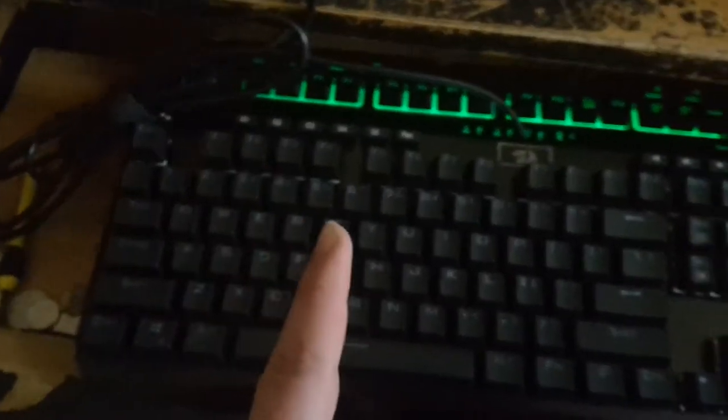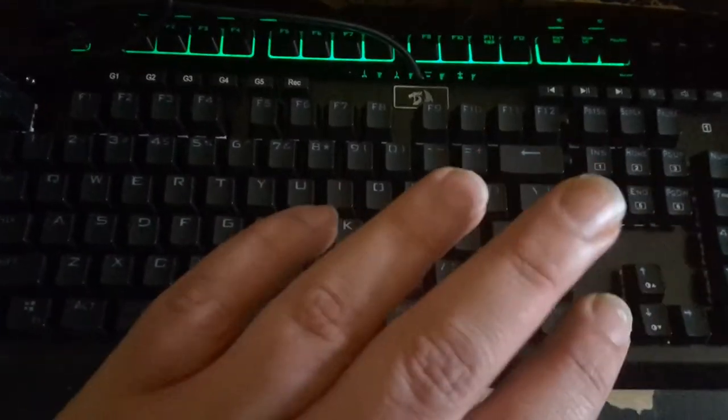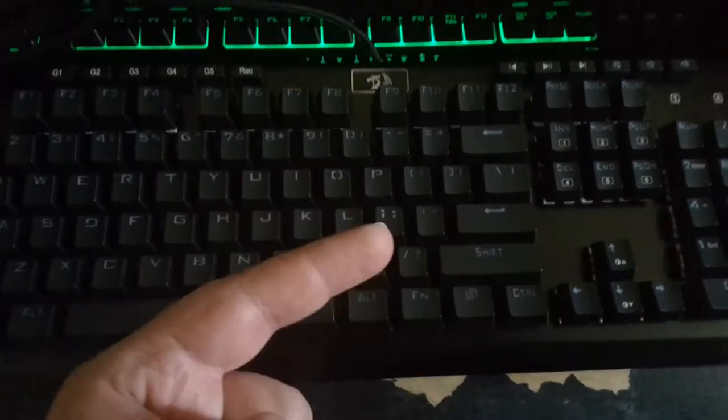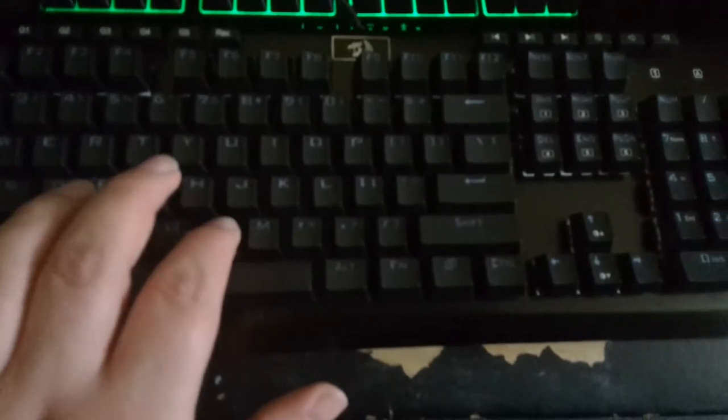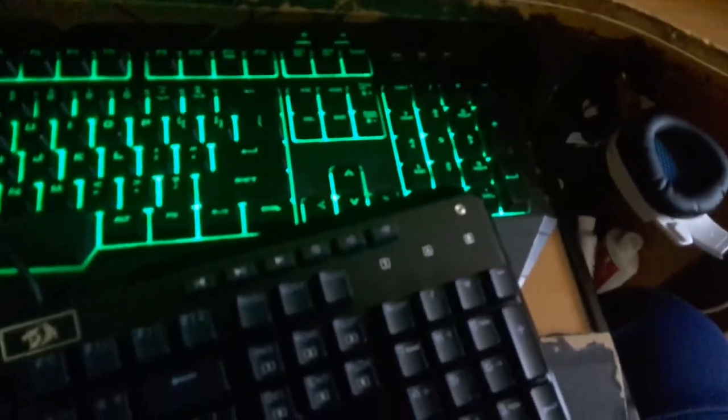Now what I'm going to have to do is spend some time with this keyboard - get used to it, figure out the functions. And then when I'm done with that, I'll tell you my experiences with this. But I gotta say, it's not as loud as I thought. Compare that to my memory - it's a little bit louder, but it's crisp. It's a crisp sound.